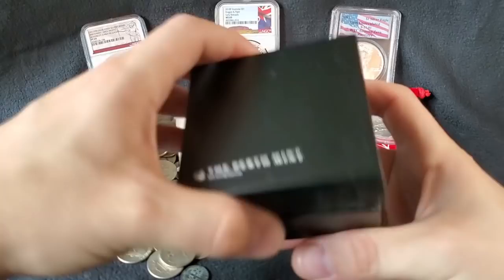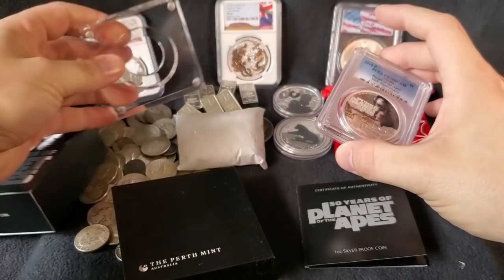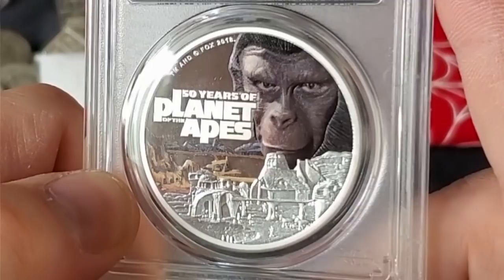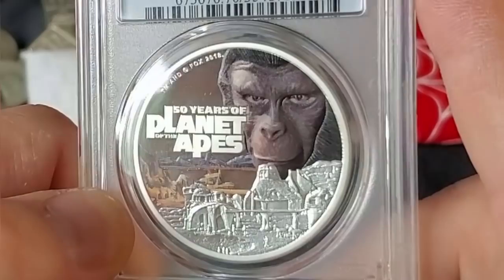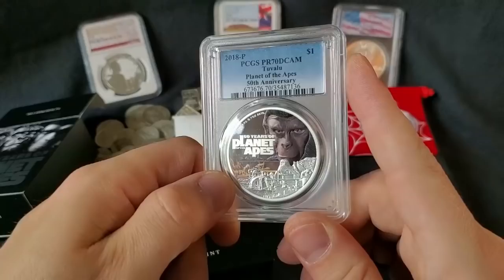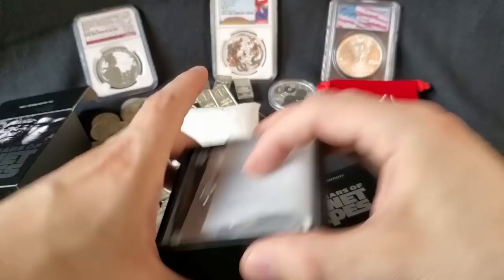You open up the box and you've got yourself the original display holder that came with it. The coin was originally inside this case, and you put this on your desk or whatever. But they got it graded PR-70 Deep Cameo. Let's get up close and personal like we like to do with our coins here. You can see the extreme detail in that gorilla's face, that ape's face. You can see in the background there's a whole bunch of stuff going on in this coin. And for a colorized coin — you guys might know I'm not a huge fan of colorized coins — but this is very cool.